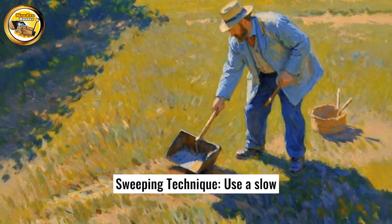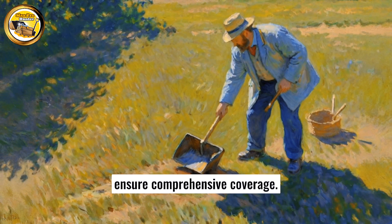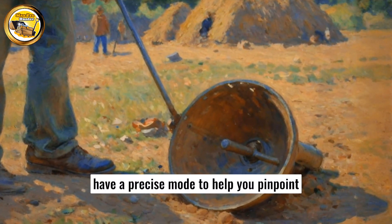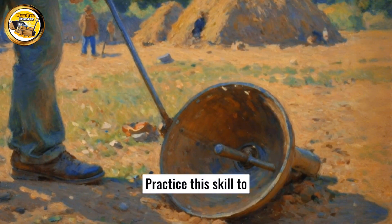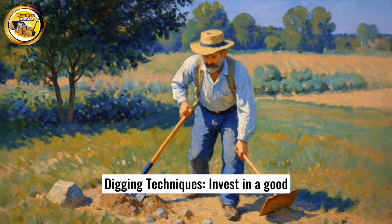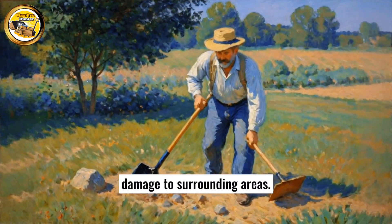Sweeping technique: use a slow and steady sweeping motion, with each swing overlapping to ensure comprehensive coverage. Precise targeting: most detection devices have a precise mode to help you pinpoint the exact location of the target — practice this skill to dig more efficiently. Digging techniques: invest in a good digging tool and learn appropriate digging techniques to minimize damage to surrounding areas.